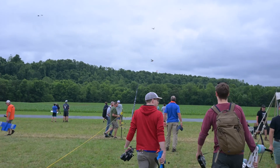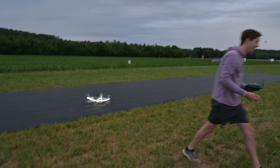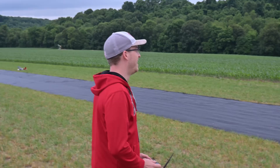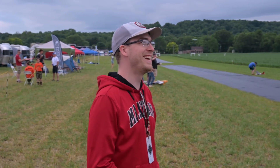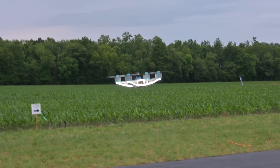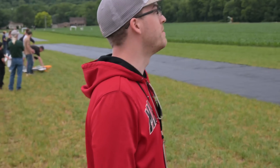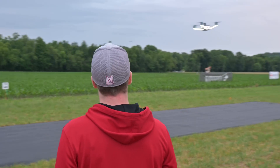I wanted to let Nick fly it, just to see what he thought. He took off like a pro. It is heavy. The throttle response is sluggish — it's so heavy, but it's flying. That's so cool. It feels like flying a semi-truck, but in a good way. Nick is right, this thing is definitely very heavy and slow, but it does fly, and that's why I made it.